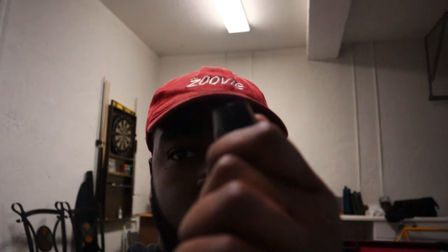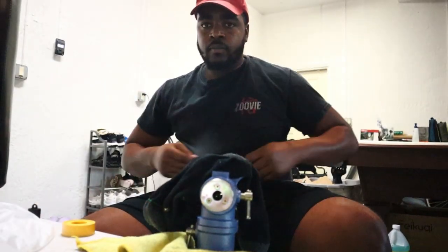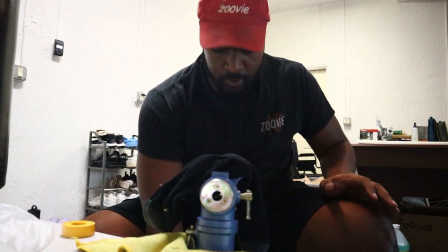I made one AN line off camera to refresh my memory on how to do it. I'm not going to verbally explain it — I'll just put the camera there so you can watch. Sorry for the crappy lighting. So I have it marked exactly where I'm going to cut it. You can use a Dremel or cutting pliers.